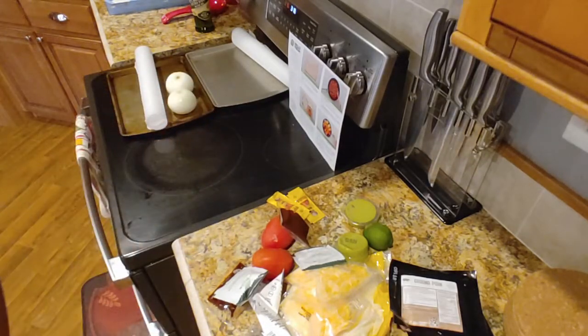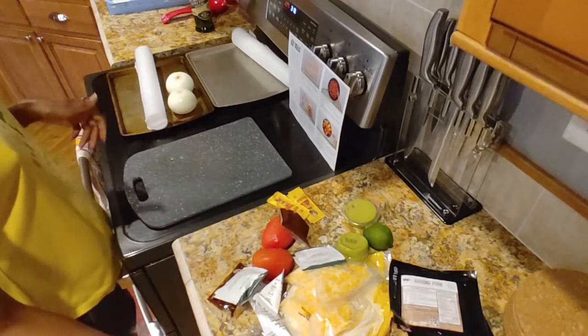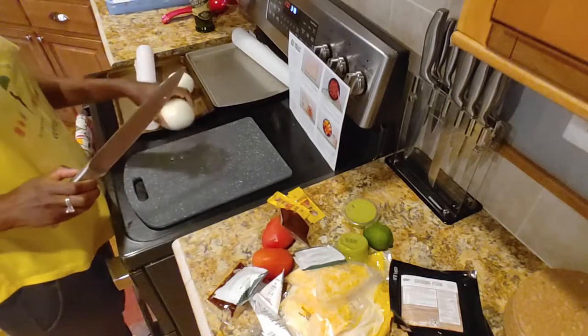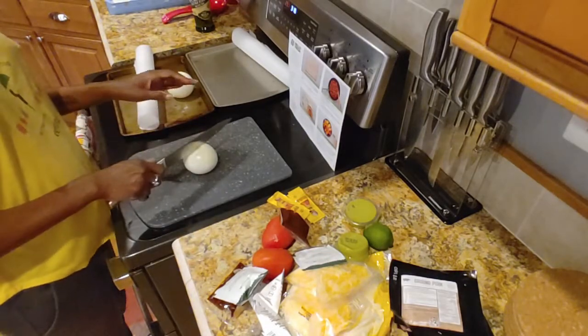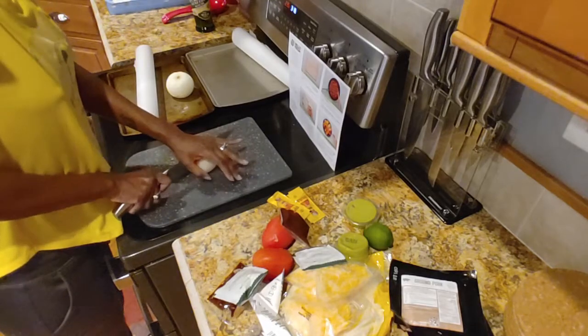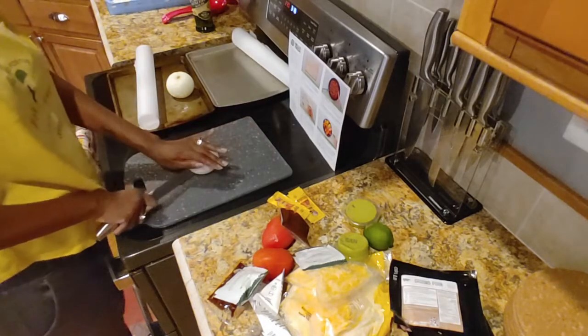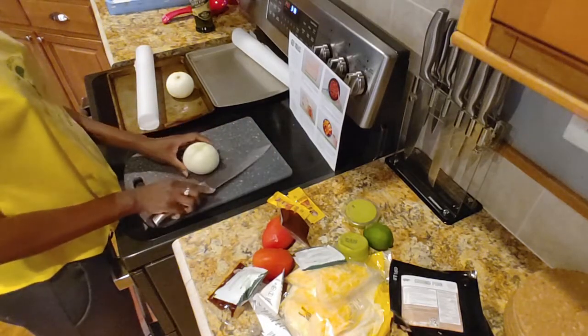Jason was like, you should start cooking earlier because you don't want to sound sad and depressed and hungry and frustrated and angry — hangry. But I feel like this is normal. Like, don't most people start cooking when they get home from work and aren't you hungry at that time?